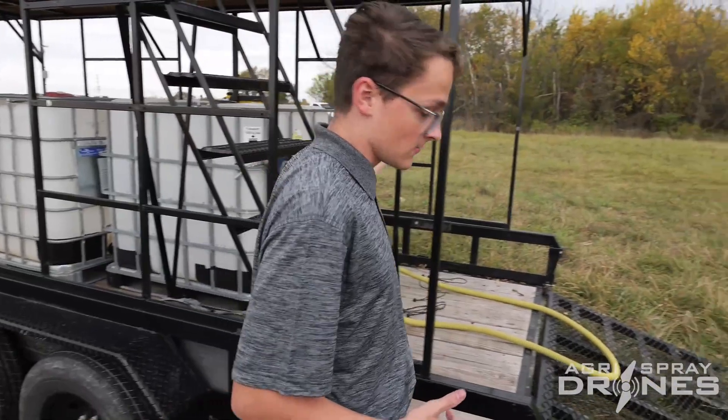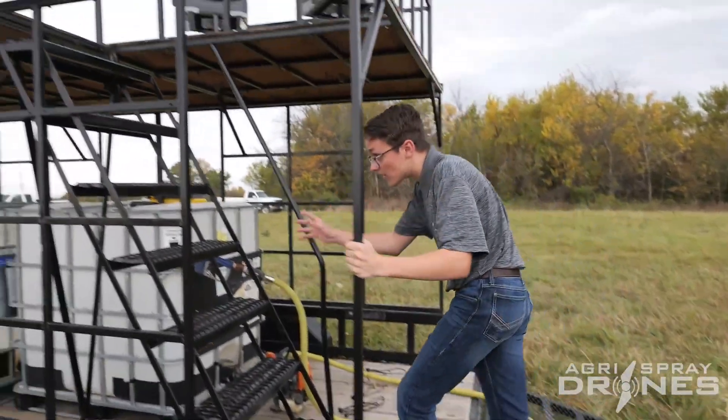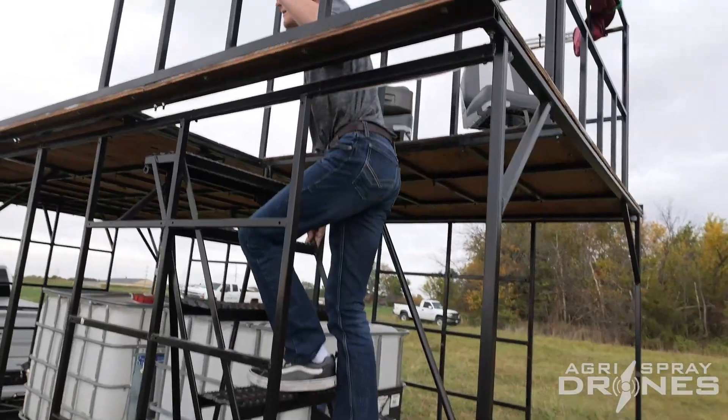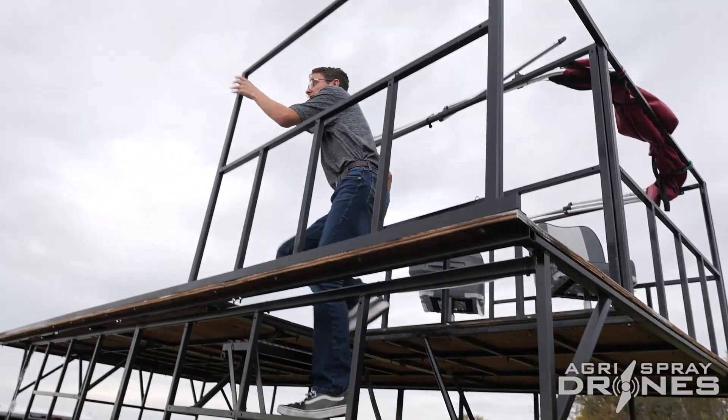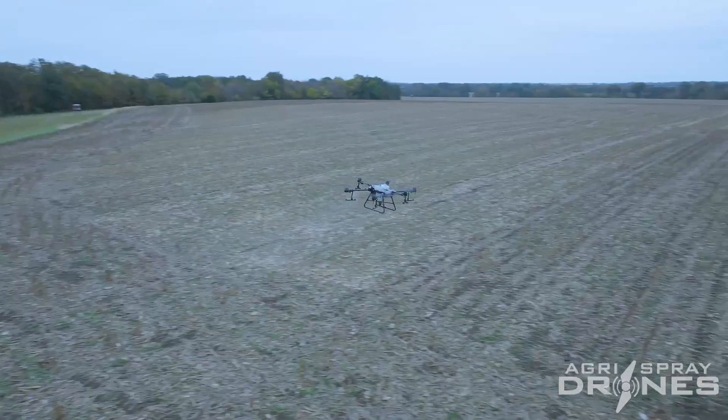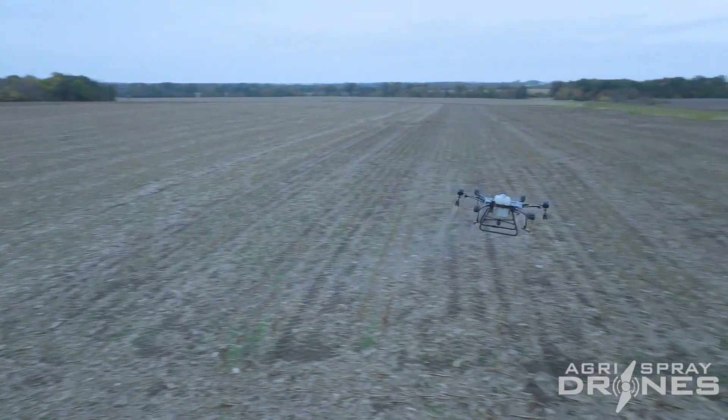Then we have our staircase which leads up to our higher level. Up at this higher level I have my seat where I'll be able to watch over the field and keep an eye on where I need to look and watch the drone as it goes.